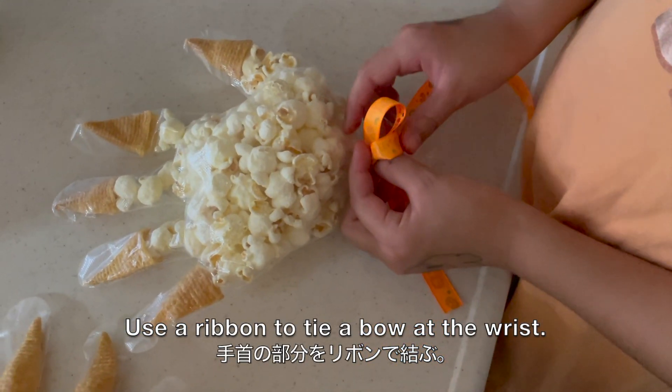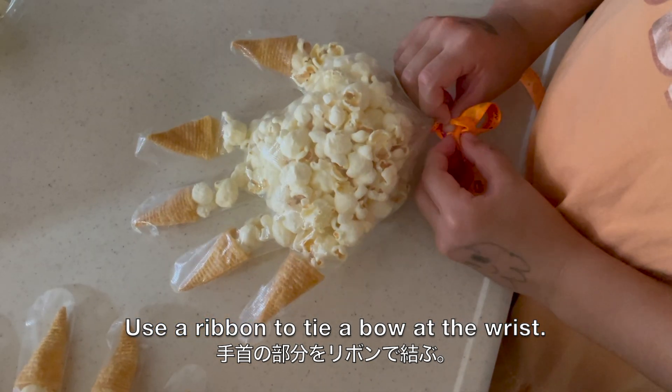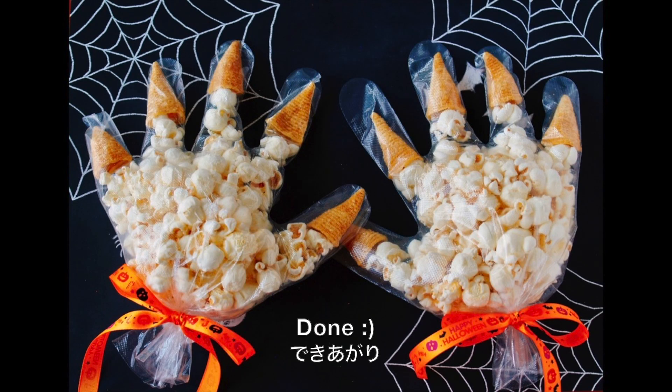Use a ribbon to tie a bow at the wrist. Now it's done — very easy, right?